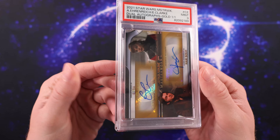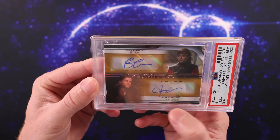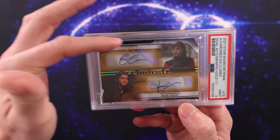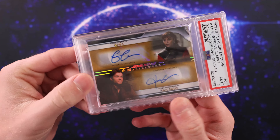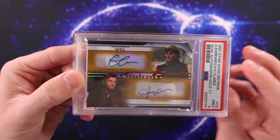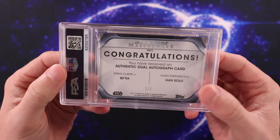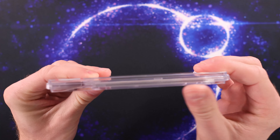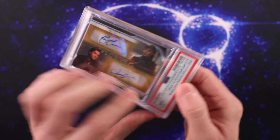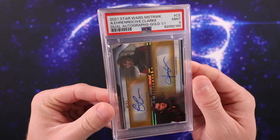I wonder what brought it down from a 10. Maybe it's centering — that can bring it down from a 10 to a 9. On a card like this, it's kind of hard for me to tell. Actually, maybe it is top to bottom because you got more black on this corner side border, and then this is a little bit thinner down here. Maybe that means the centering is a little off. I have to look at other cards — maybe that's just typical that the top side is a little bit thicker. But really beautiful card. I love this case — it's really cool how they give you this thicker case for this autograph card. Really happy to have a nice grade come back for this.